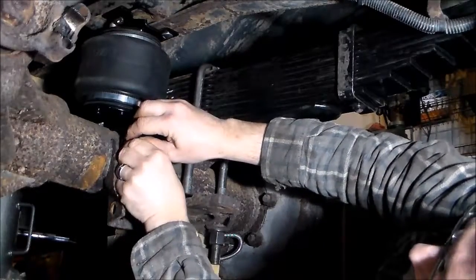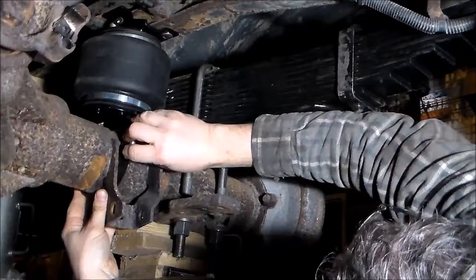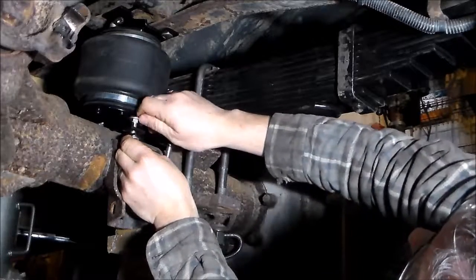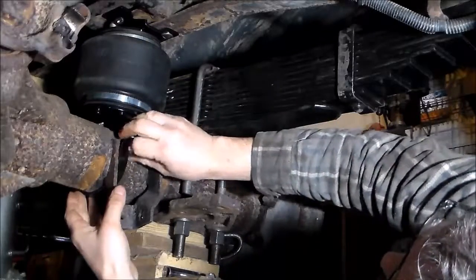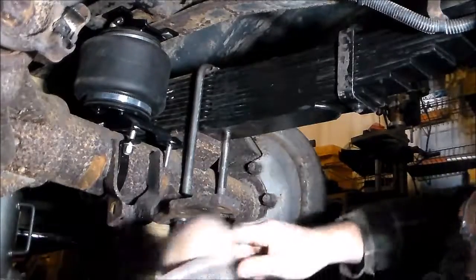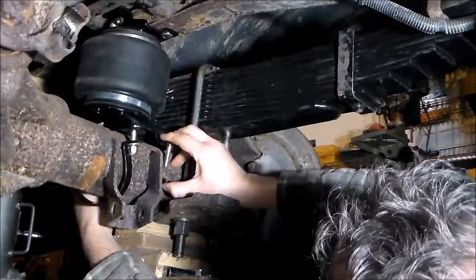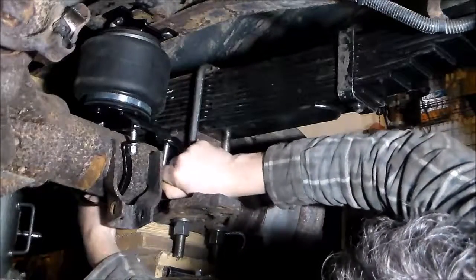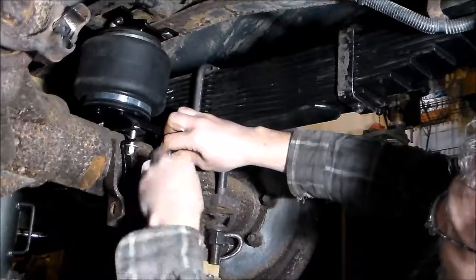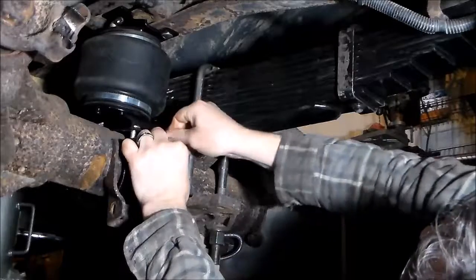You've got two exhaust tubes and a drive shaft in the way — this is a little tricky here. Let's get this started. I think we were bumping into the side of the bracket there — it was making the nut crooked. Alright, there's one. Get this one in here, washer on.